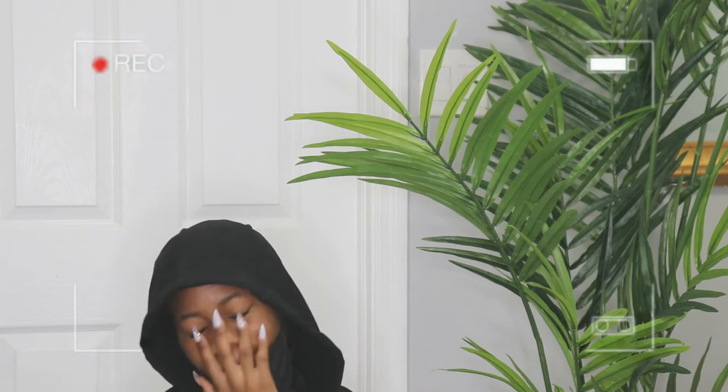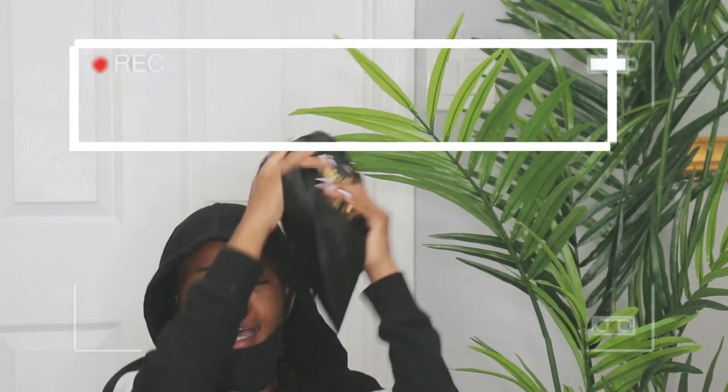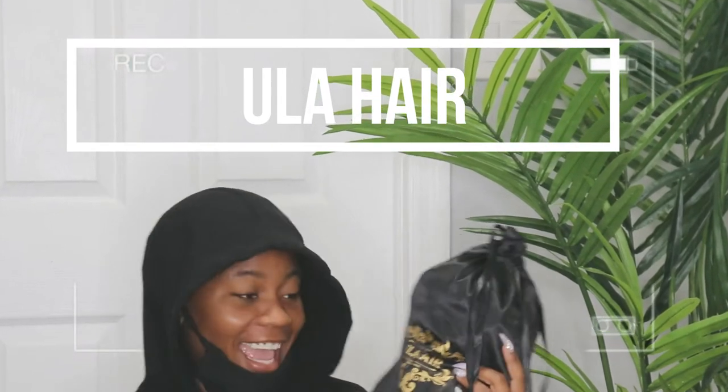Hi guys! How are you? In today's video, we're going to be working with this company. It's called ULA Hair — spelled U-L-A.